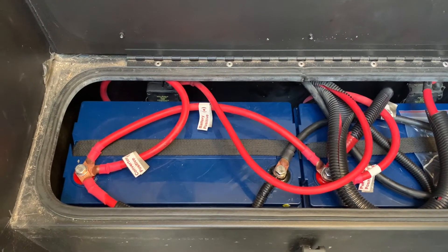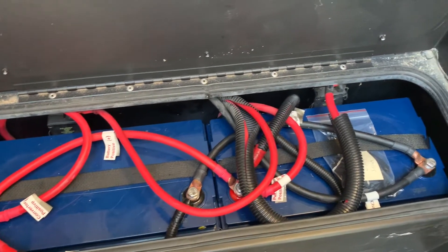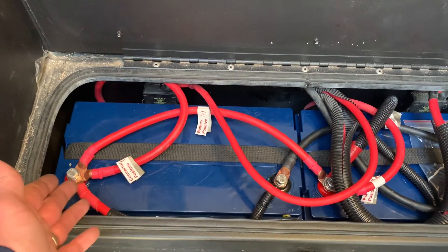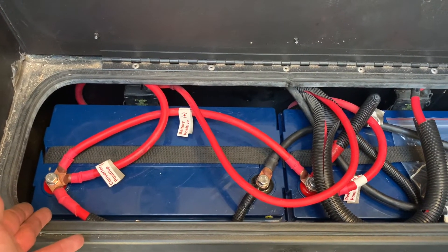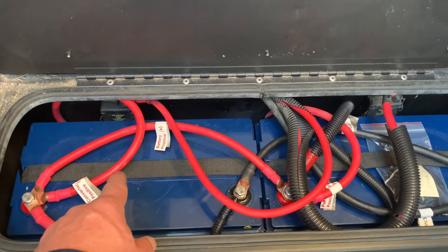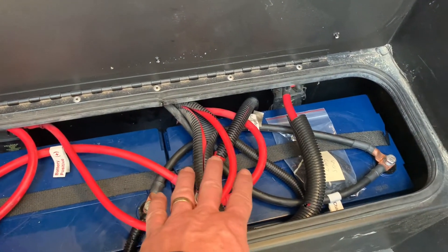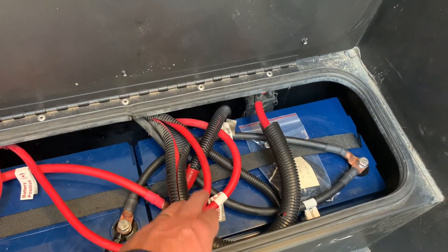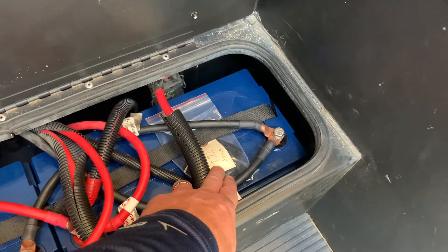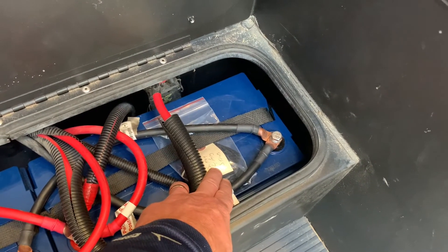The job is done. We now have 200 amp hours of AGM gel hybrid batteries. The terminals were a little tight given the fact that the bolts weren't very long, but I was able to get them in. You have to work the battery cables, bend them to new positions, and reweave them so that the stack height is nice and not rubbing up against the bottom of the stair.